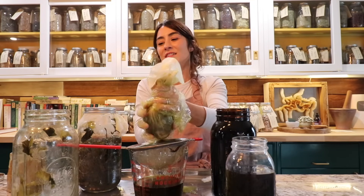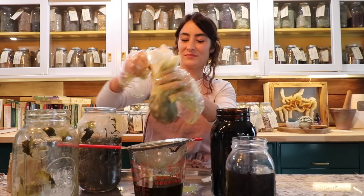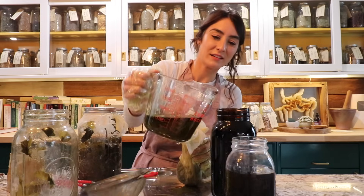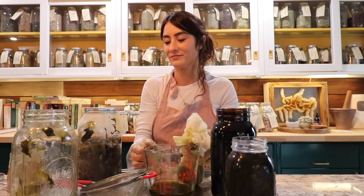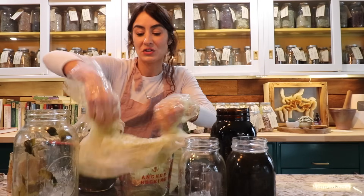Okay, I'm going to need another jar. Let's go again.